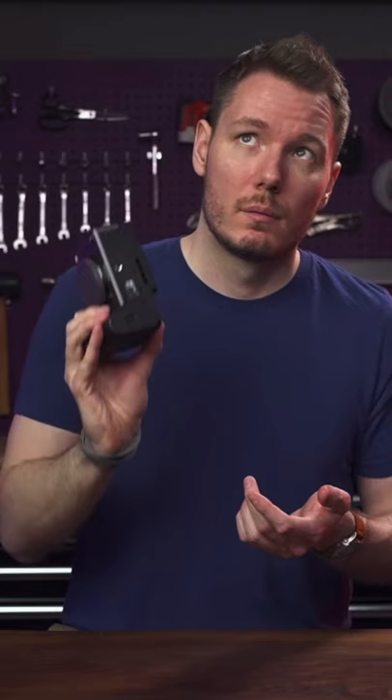It does have a different on-off switch — it's now on the back. That's a great feature. Another unique feature: it has a built-in fan. To be honest, I can't even hear it holding it this far away. Really good.